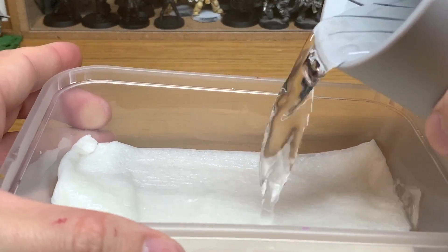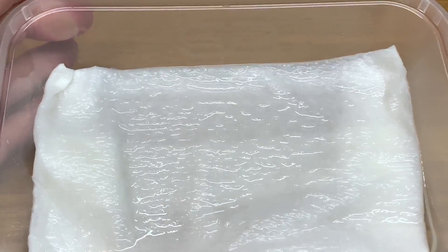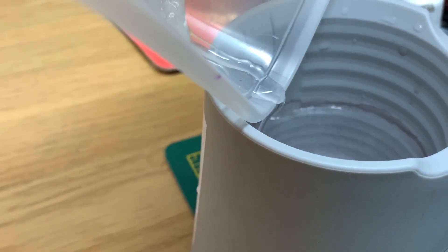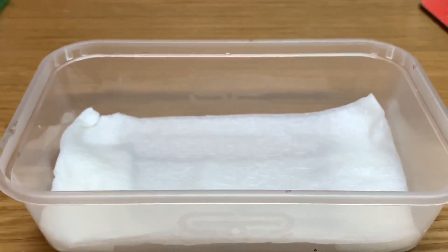You want to make sure it's all completely wet. If you pour too much in, all you're going to do is tip that back into whatever you've put your water in — I'm just using the painting pot because it was the closest thing to hand. Pull that back in and then you have your wet pallet basically there.